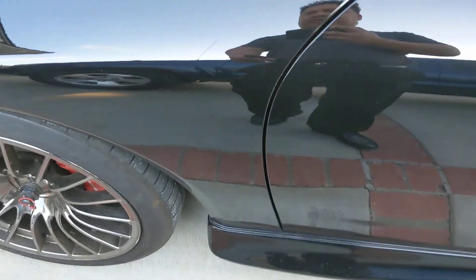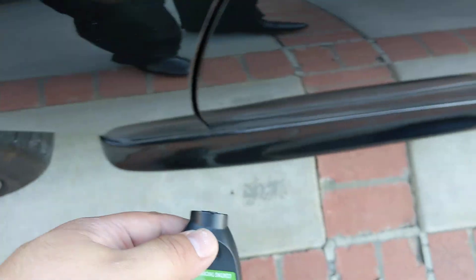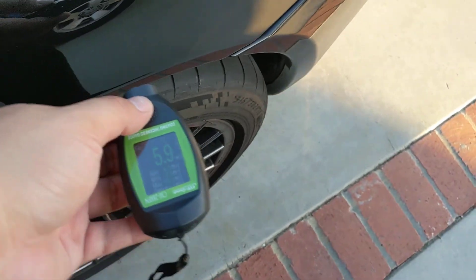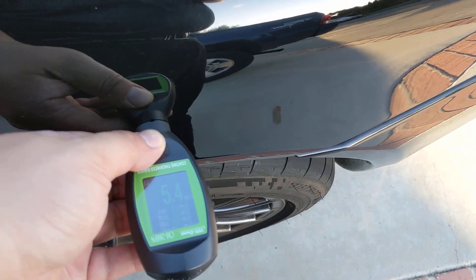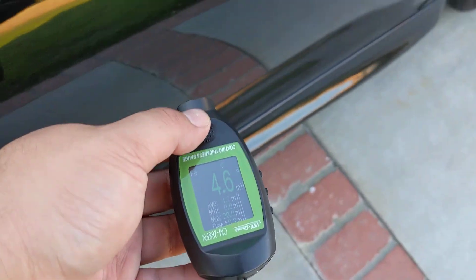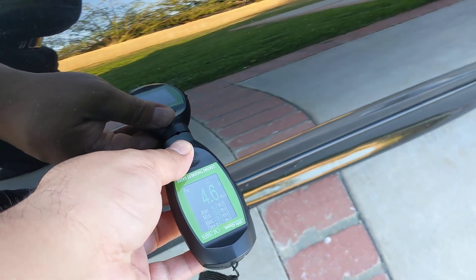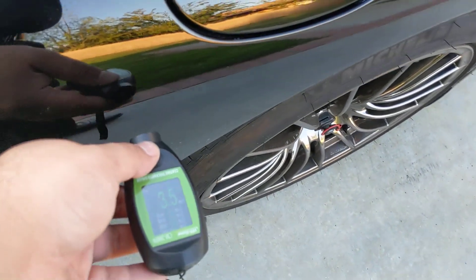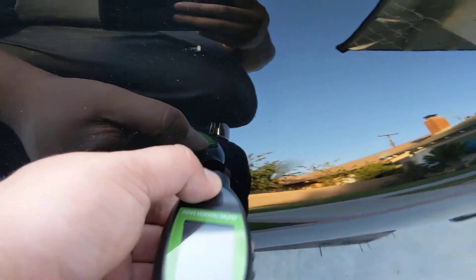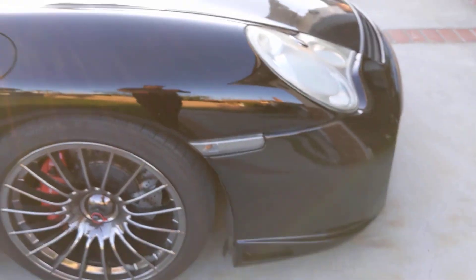I'm going to walk around and do the paint meter on this car. You can see it's ceramic coated — everything is pretty consistent on both sides.